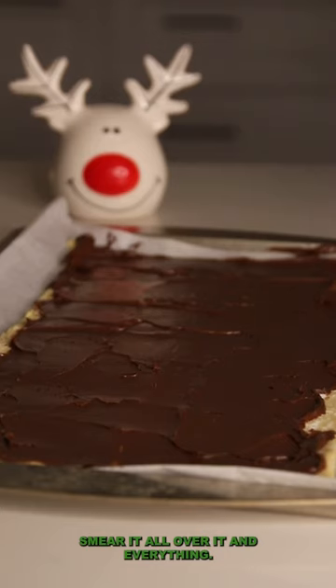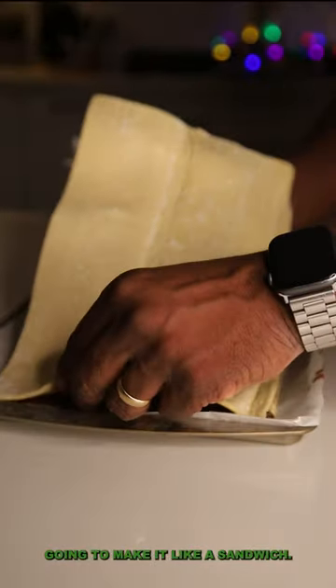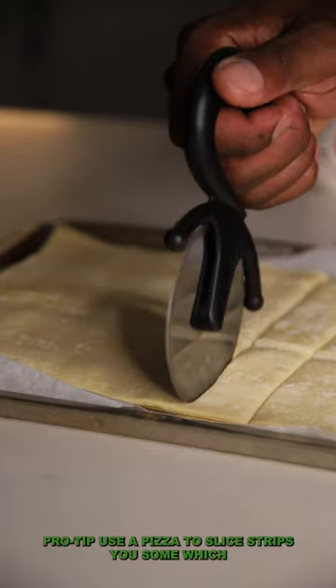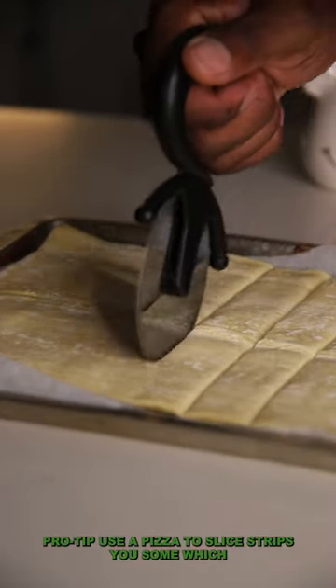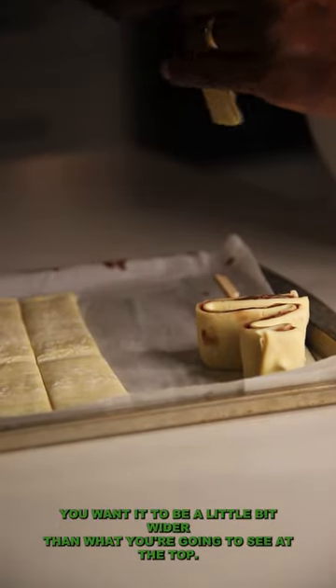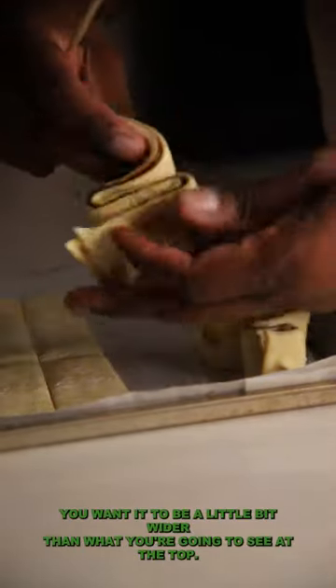Smear it all over it and now you're gonna make it like a sandwich — put the other layer of puff pastry right on top. Pro tip: use a pizza cutter, slice strips, use some wood skewers, and what you want to do right here is at the bottom you want it to be a little bit wider than what you're gonna see at the top.